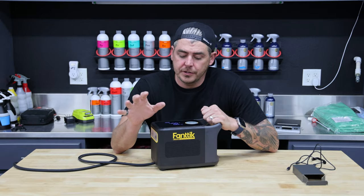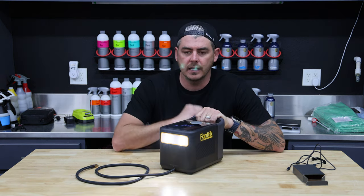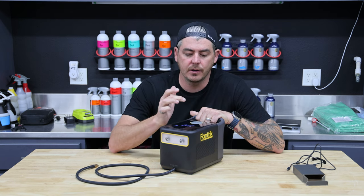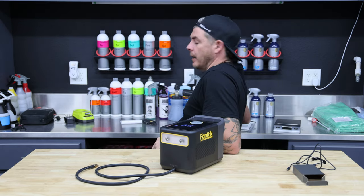A few more cool features on this thing, guys: you actually have a safety light with a couple of different modes. So you have this nice amber light, hit it again and it turns into a standard color light, hit it again and you get a flashing safety light — which is really, really cool. Again, this is just an awesome backup thing when you're out on the road to have.